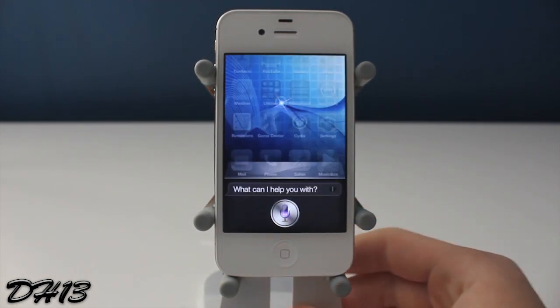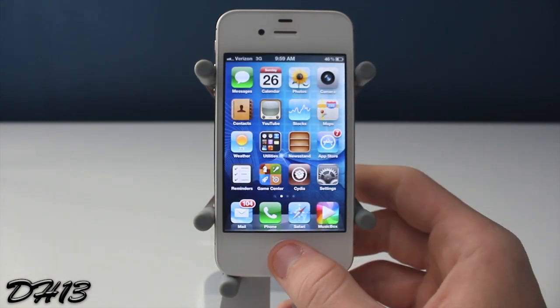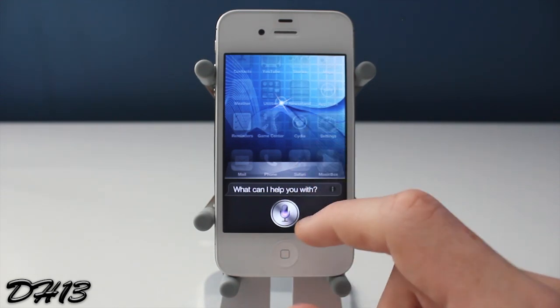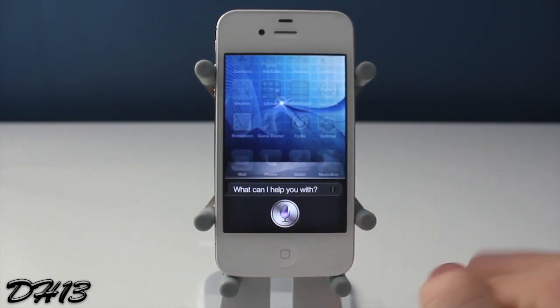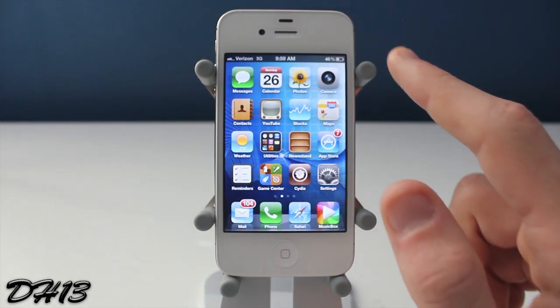So I hold down the home button to open up Siri, and it would be great if you could slide down to close it, but unfortunately the tweak only works if you swipe up. So as you guys can see, you swipe up and it closes it. Now I'm going to open up the full Siri just to show you what it looks like when you do it from there. I just quickly asked it a question, it opened up like that, slide up and it closes.